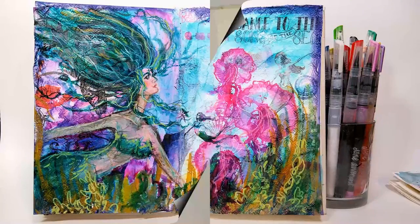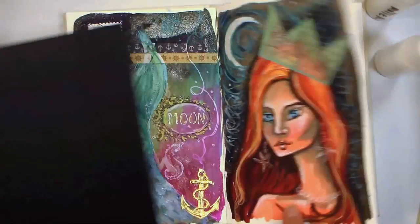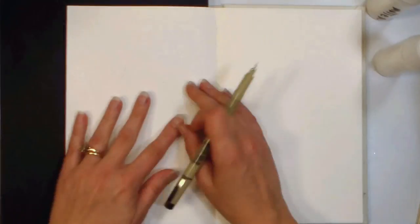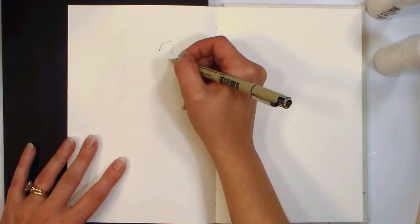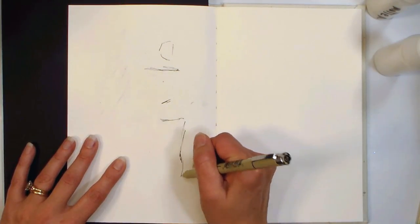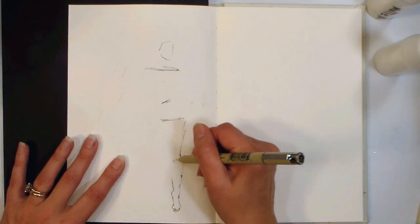Hi there, Lindsay here, the Frugal Crafter. Today I'm going to show you how I made this mermaid art journal page. There's one I made the other night at a craft party with some friends — that was a lot of fun to make too, but I didn't take any video. So when I was working on this one, I did take video, so you get to see what a hot mess this turns into as I'm working.